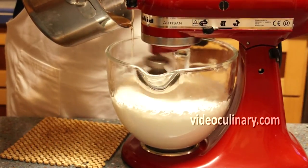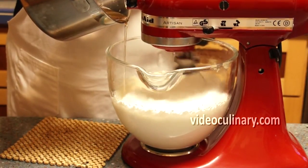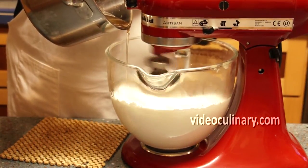Add the syrup into the apple meringue in a slow steady stream while whipping on high speed until stiff peaks form. The mixture should almost triple in volume.